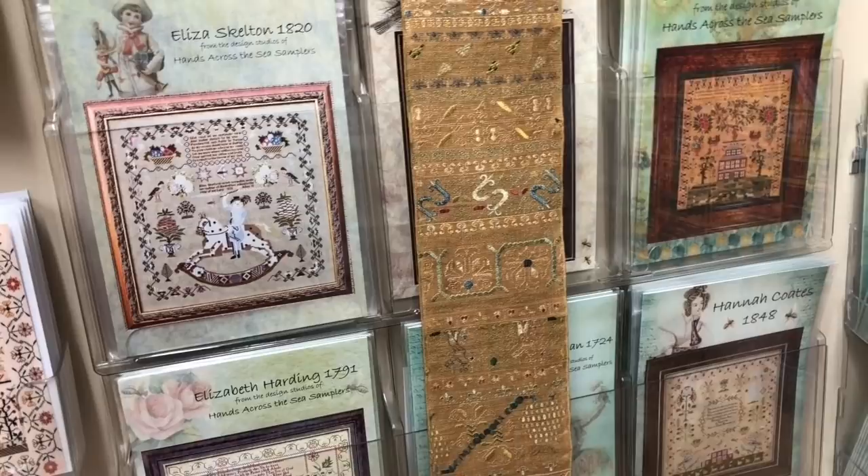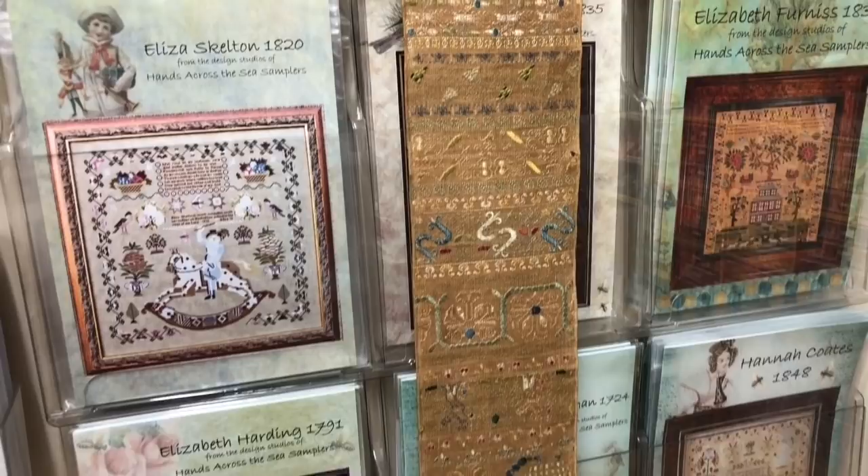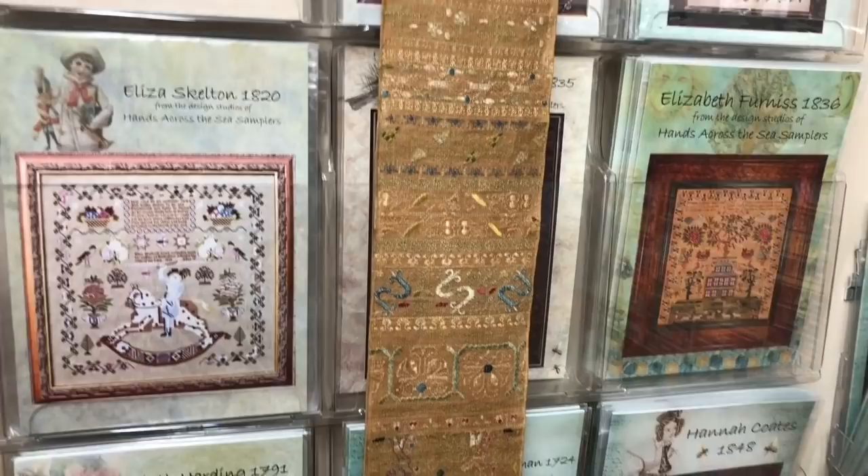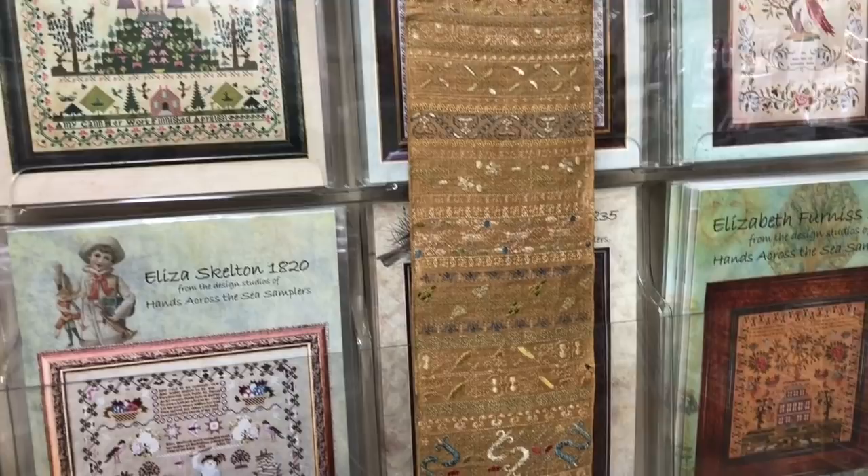Welcome back. This is Gary Parr with FiberTalk and I'm here with Nicola Parkman from Hands Across the Sea Sampler. We're going to look at a very special sampler, a band sampler from the 1600s — 1656. We know her initials MH but we don't know her name. And 1656 is such a long time ago, and it's quite amazing that the sampler is in such wonderful condition.